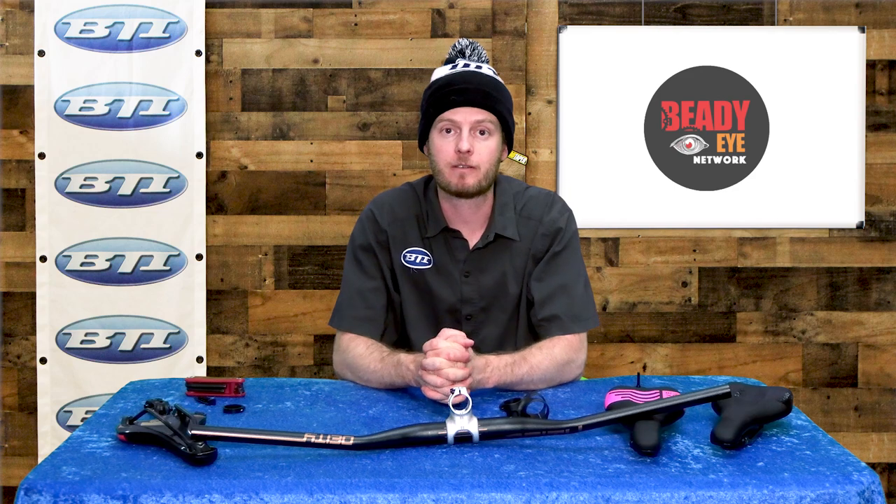That's all I really wanted to cover today. Hopefully you find these parts as interesting as I do and got a little info from today's video. Thanks for watching — if you're interested in these parts, make sure you check at your local bike shop and tell them BTI sent you.